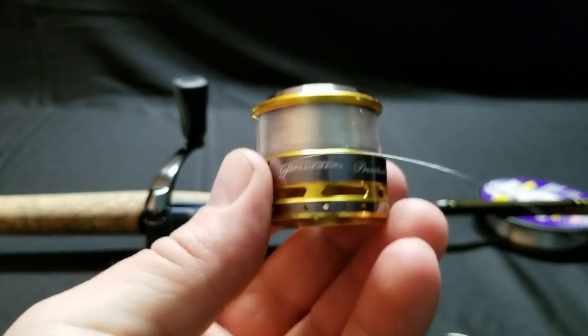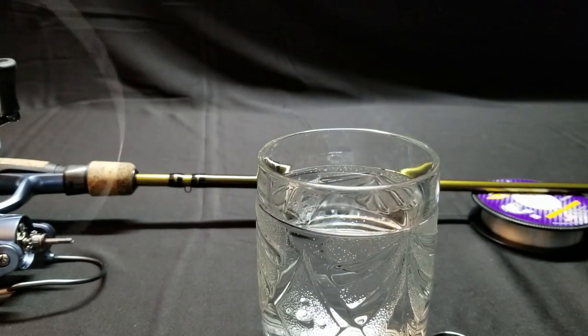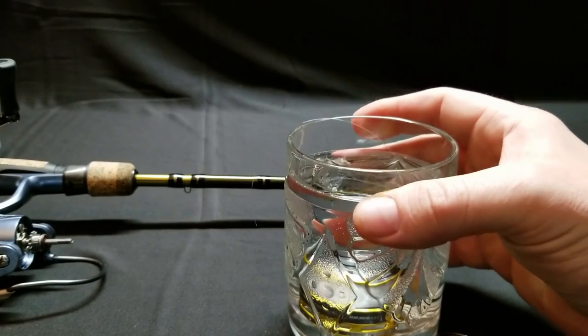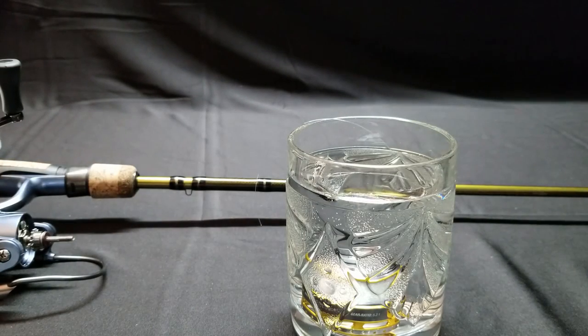Now you just have your spool full of line. The last thing you can do — and this really helps with line memory — is to soak it. Here I have a glass of warm water, not hot but warm. I'm going to take this spool and just put it in there. There's nothing on that spool that can't get wet. Leave it in there for about three or four minutes. What that will do is reshape the line so that the memory of that line conforms to the spool diameter. The spool diameter here is a lot bigger than the spool on the fishing reel, so this kind of resets that memory. This is probably one of the best things you can do to keep your fishing line from getting tangled or causing problems when you're casting.